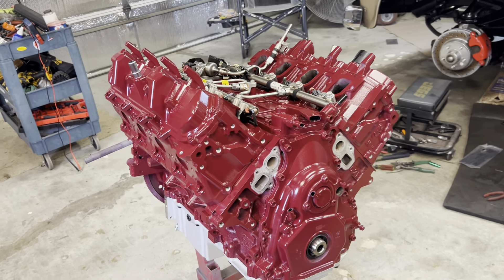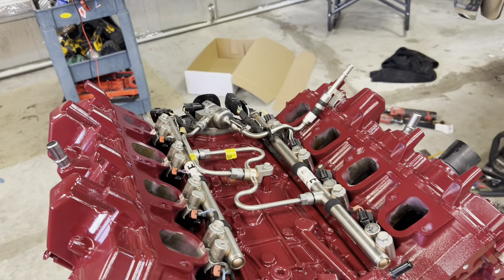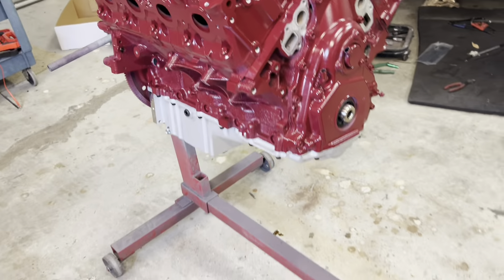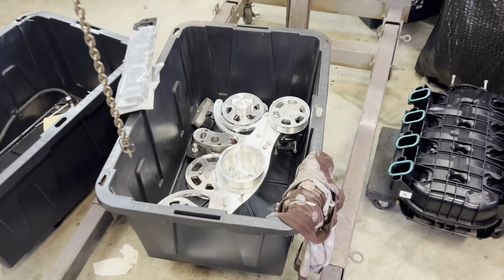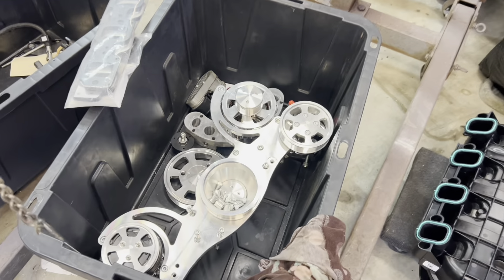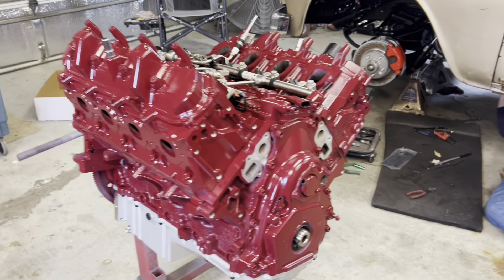So I'm finishing up here with Ron Burgundy — got the fuel rails on, got the fuel pump on, went ahead and did a muscle car oil pan on it. I've got to locate a balancer for it. It's getting the CVF kit that was previously on another engine. This is kind of a rush job; this guy wants to make it to some car show or SEMA or something.